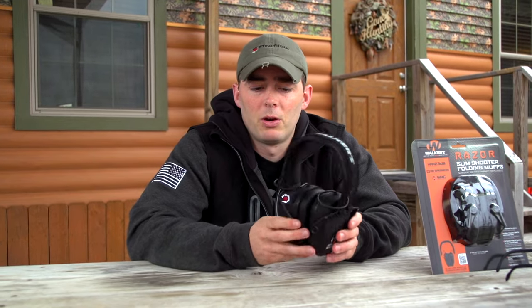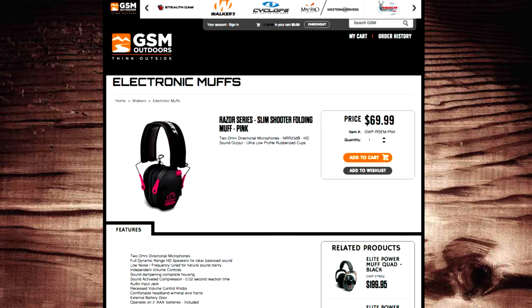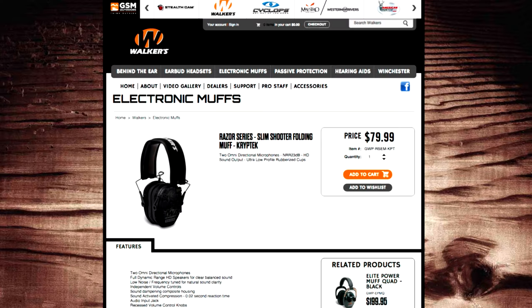These Razor muffs are not only sleek and cool looking, they also come in a host of different color options. This is the black version, but we also have a flat dark earth, a pink and teal accented color, and a Kryptek and Winchester muff as well. For more information on the Razor muffs, check us out at www.gsmoutdoors.com and click on Walkers.